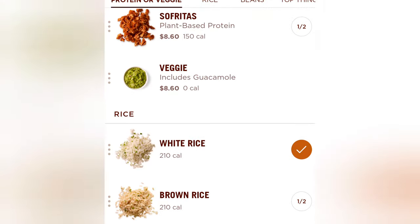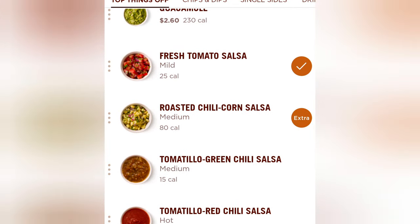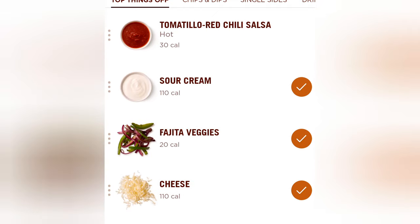Here's my ingredients: chicken standard, white rice standard, black beans. And then here's what you got to get — fresh tomato salsa, so much flavor; roasted corn, maybe double up on that, get extra; and fajita veggies. You got to get the fajita veggies, it is so good.